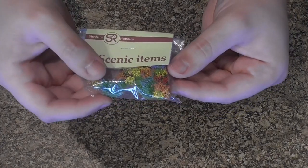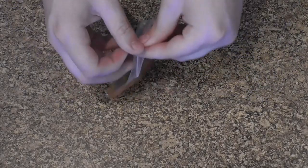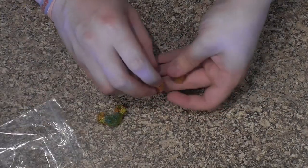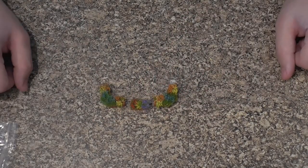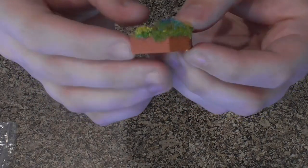Now I'm just going to pop these out of the packet. So that's them coming out now. As you can see we have 3 parts, which gives you 2 corners and 1 straight. The plants are already fitted into the planters for you straight from the pack.